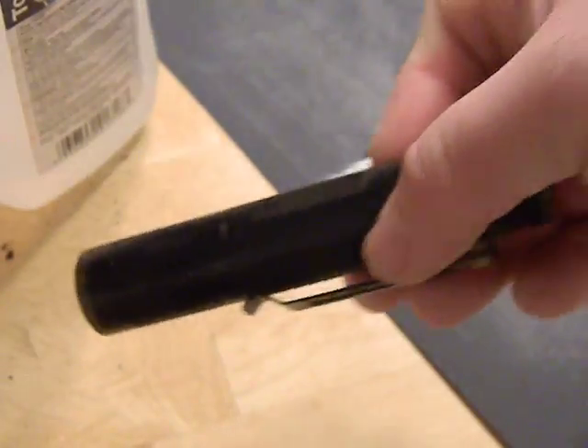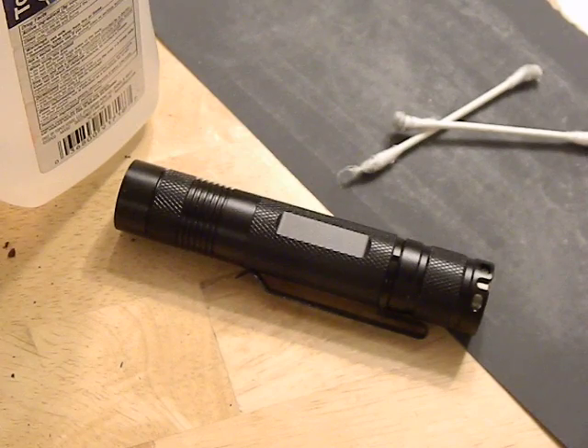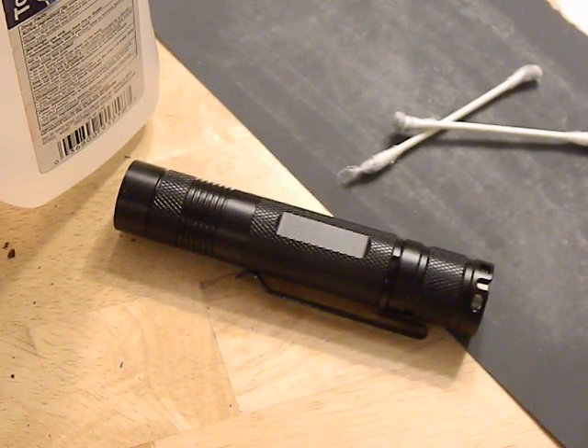Now the internals. The Nichia 219C is a pretty good LED — one of the better ones on the market. It's easily capable of a thousand plus lumens and can handle pretty high amperage as well. So I put what's known as a direct drive into this, which is basically a driver that utilizes multiple channels, and one of them is direct drive for your turbo mode, which pretty much means the light is running straight off the battery.